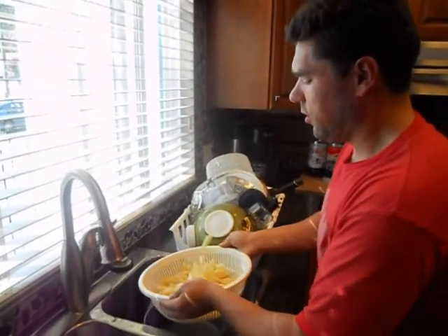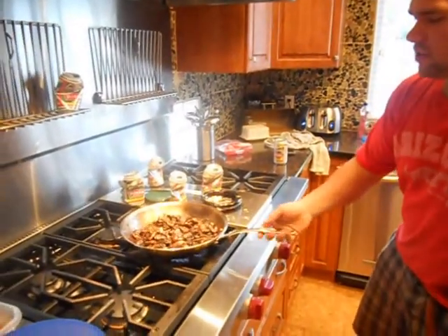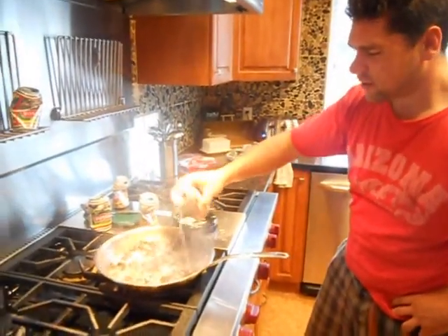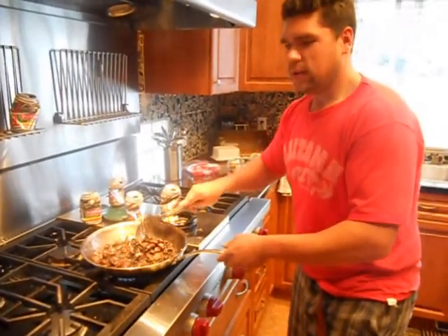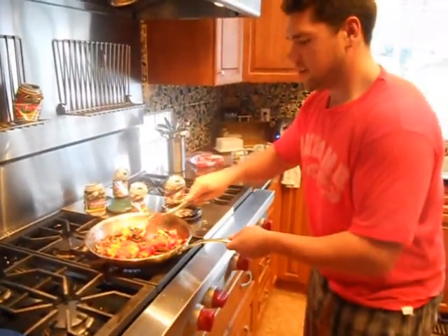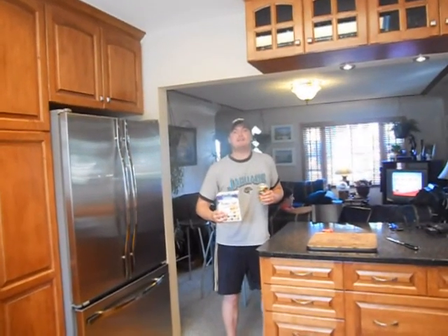Just tossing the pasta with a little bit of canola oil to keep it from sticking together. These mushrooms are going to cook away for about six or eight minutes — nice little glaze going on. We're just going to deglaze with this pilsner, scrape up all that flavor, and add the red peppers. Just let this cook away.